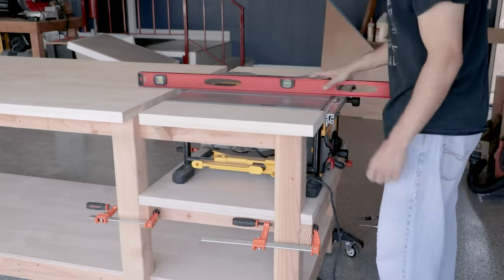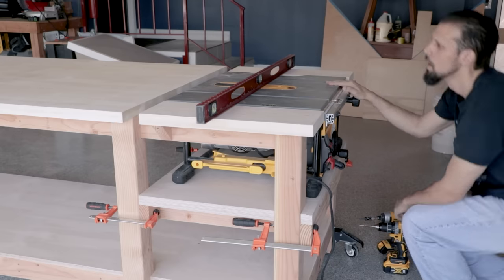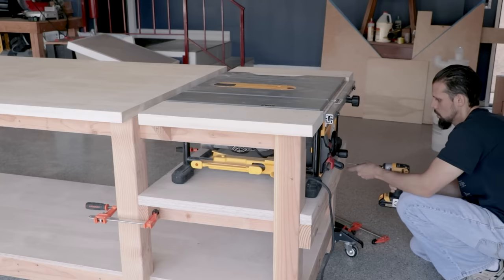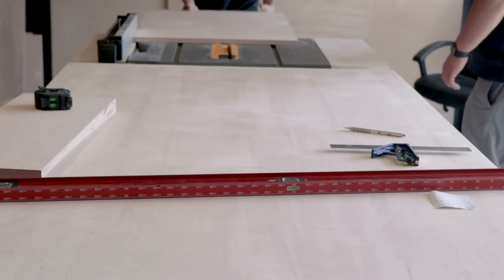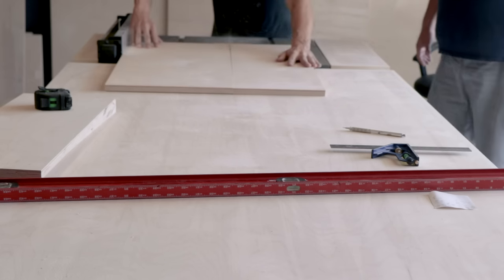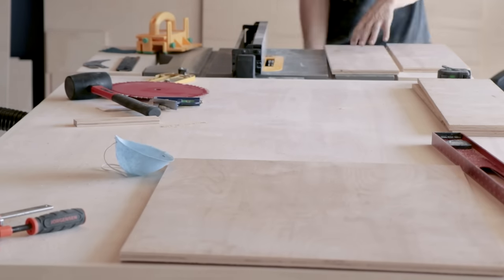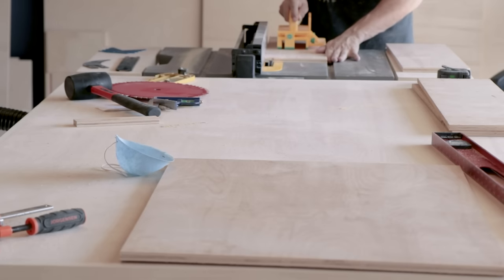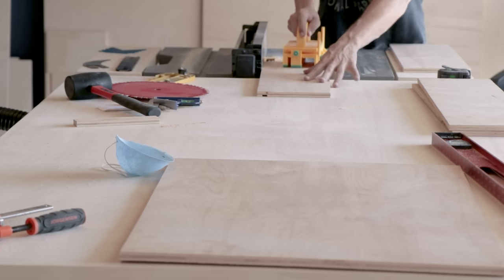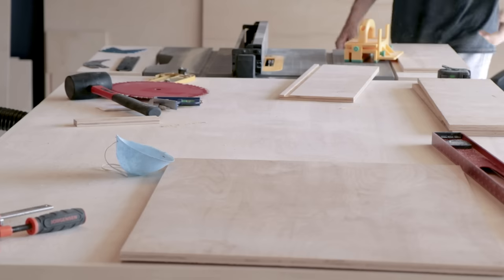Now it's time to screw the platform into place. I'm checking to make sure it's just proud of the surface of the tabletop so that when you run wood across it, it goes nice and smooth and doesn't catch. With that in place we actually get to use the table saw. Here we're cutting down pieces for the drawer box and the surround. I'm using a piece of half-inch plywood as a spacer to set the fence a half inch from the dado stack, and we ran all four pieces of the drawer surround so that gives a nice groove the bottom will slide into when we assemble the drawer.